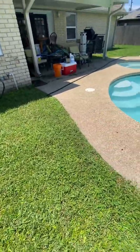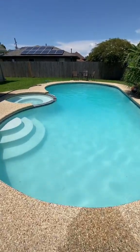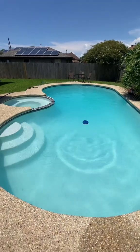Come back the next day after a few chemical adjustments, and that's what we get — the crystal clear pool. Like, follow, and share for more pool pro tips. Let's go.